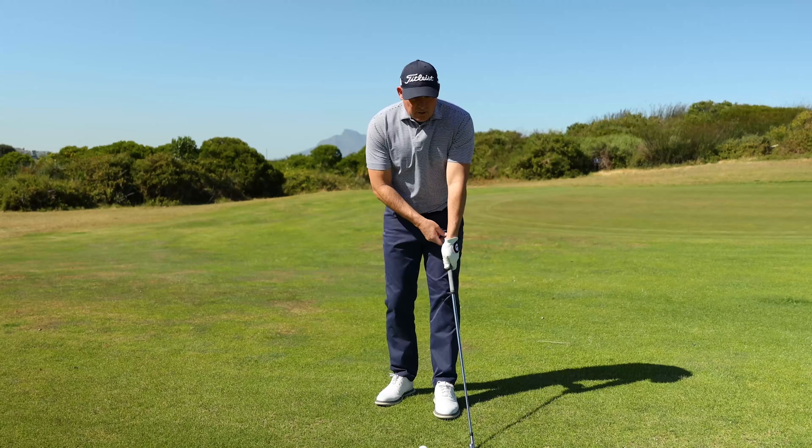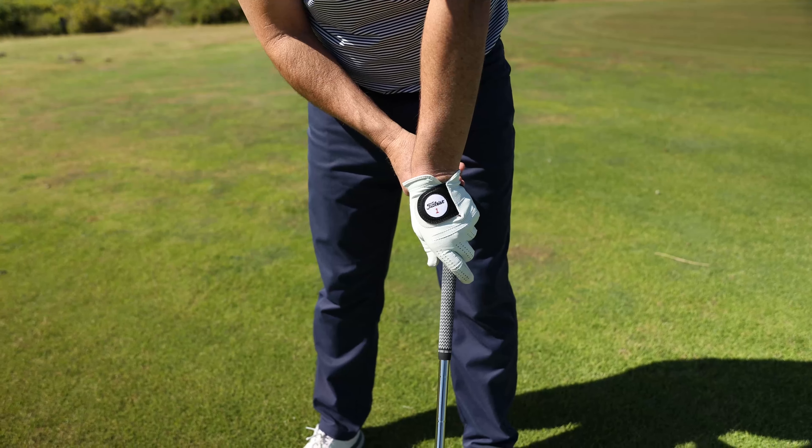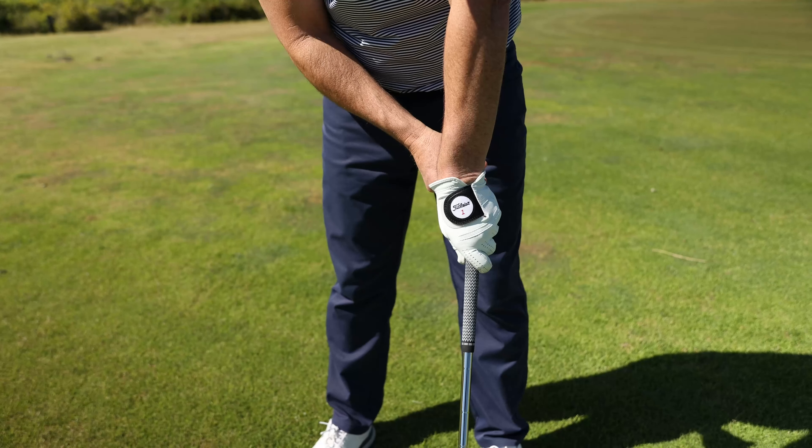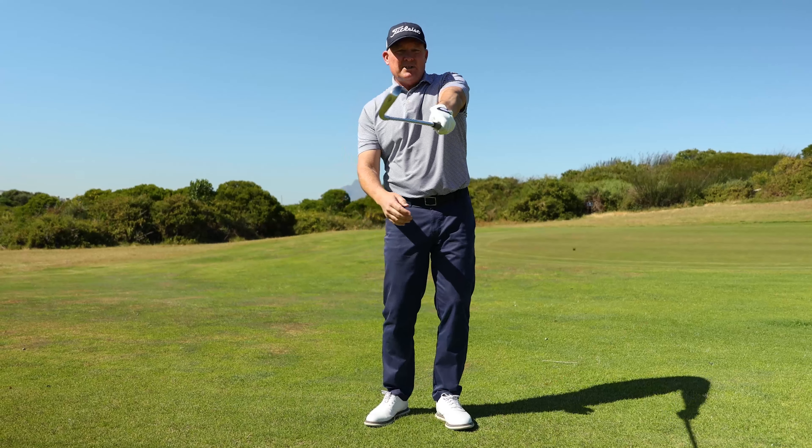So if you grip the club with the left hand in a position that we call too strong — in other words, too much of the back of the hand — when these joints line up at speed, you'll see how that club face is closed. So in your golf swing, you'll have to hold the club face open, which is very difficult to do.